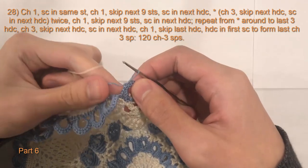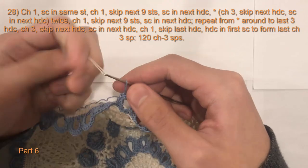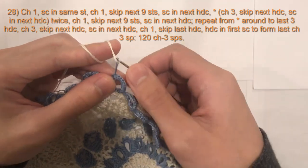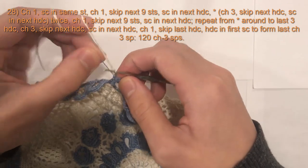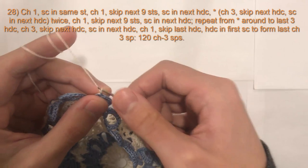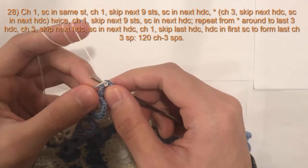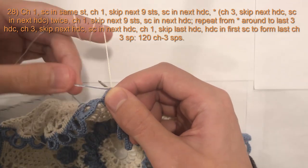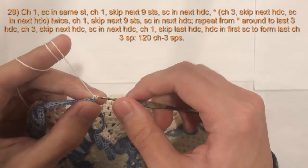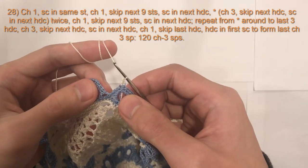Now to begin round 28. If you're changing colors at this point, you will change your color; if not, you will just continue with the instructions. To change my color, I'm going to bring my white into the loop and just pull it tight. For round 28 we will begin with a chain one, then do a single crochet into the same chain two space from the previous round, and we will also work in our tails. We will chain one and skip the next nine.